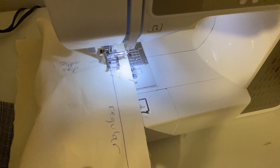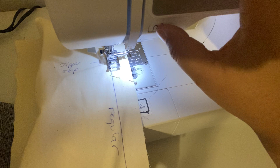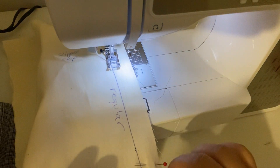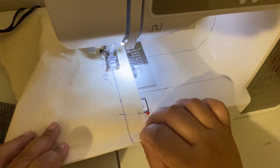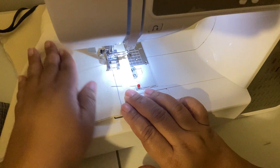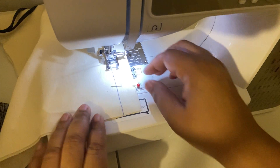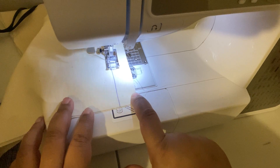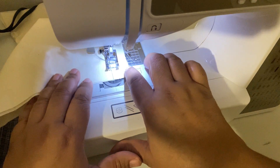You're going to go forward two or three times and reverse stitch two or three times. Remove pins before you get to them. Since this is a permanent stitch, you backstitch at the ends as well.